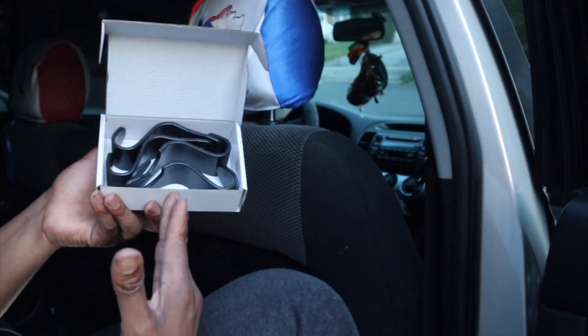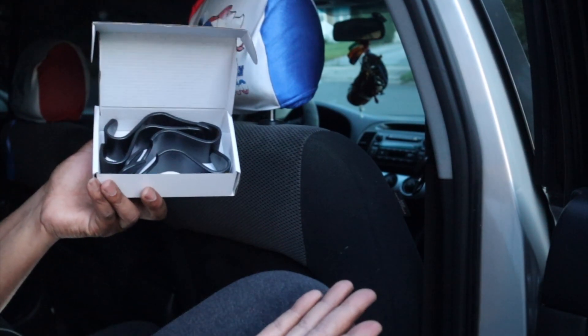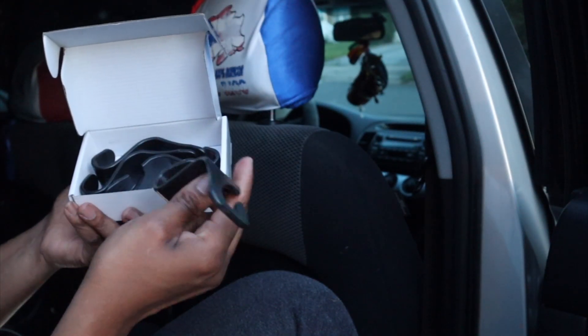Give them this as a gift — even if you give them this as a gift, it might still just linger off in the car. Anyway, this is simple. This is something like the last hooks that I just reviewed.